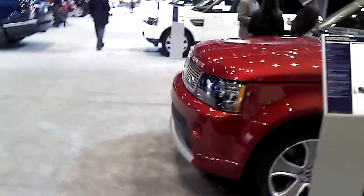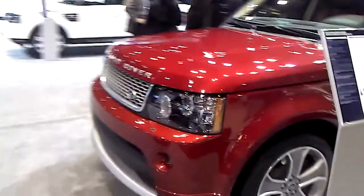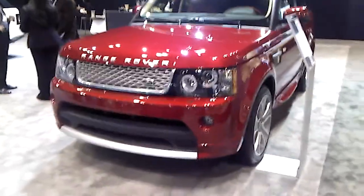I like the almost dead flat hood. And I like the vertical - well, near vertical look of the fascia. And I like the square, chunky headlights. I like that. Like a man.